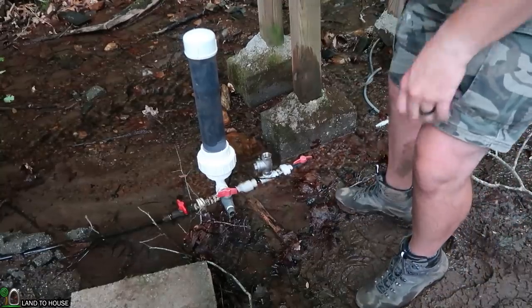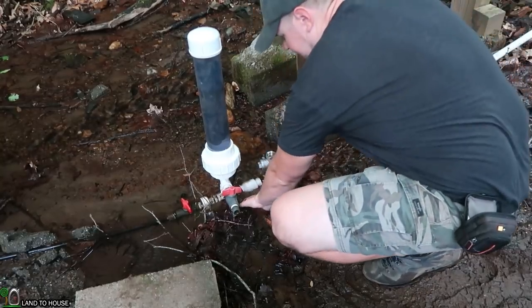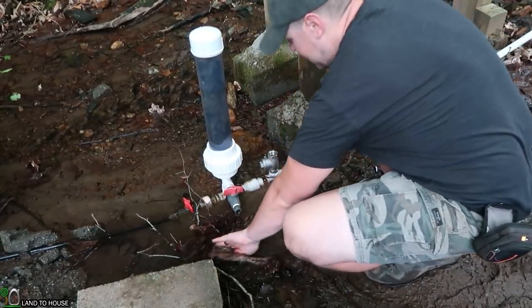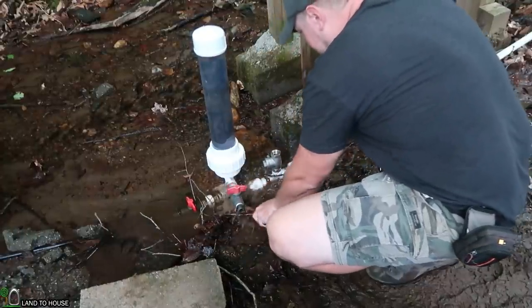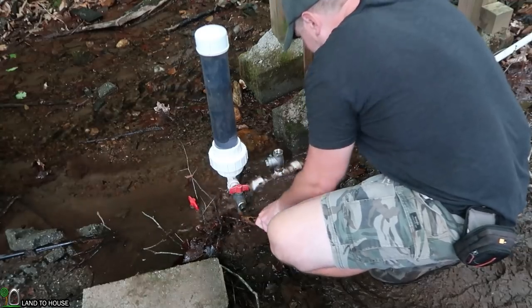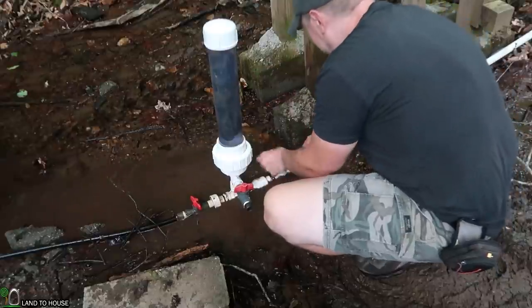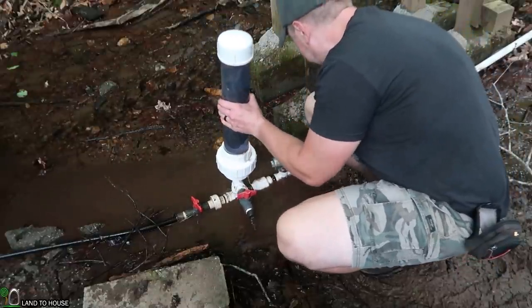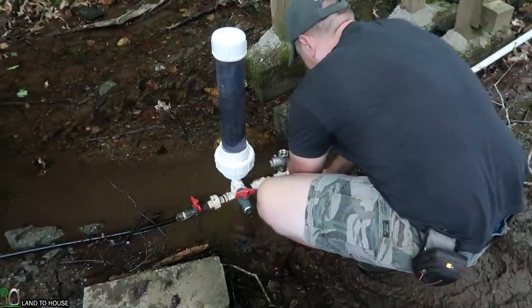This thing has been in here for so long, it is really locked down in there. So I may just have to get the debris out of here and find my support board and unscrew it from there. I got it out. If I can get this union to unscrew here, then we can pull this out of the creek.